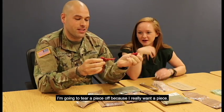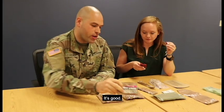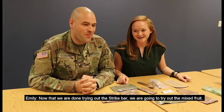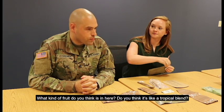I'm going to tear a piece off. Oh my God! Good. Wow. I'm going to save that for later. Now that we are done trying out the Strike Bar, we're going to try out the mixed fruit. What kind of fruit do you think is in here? Do you think it's like a tropical blend? Probably.